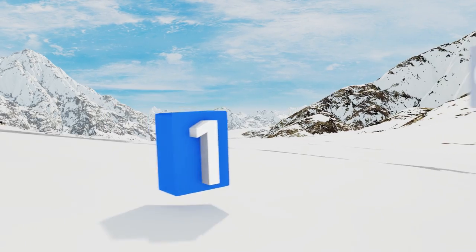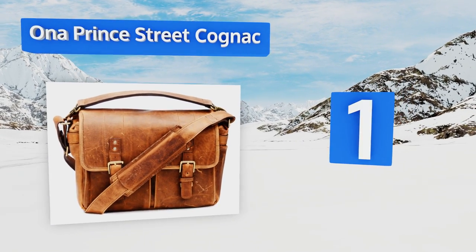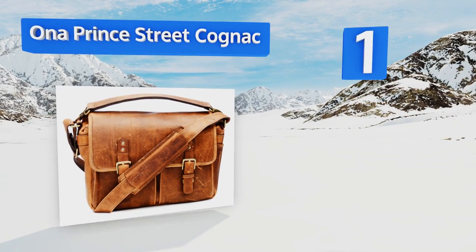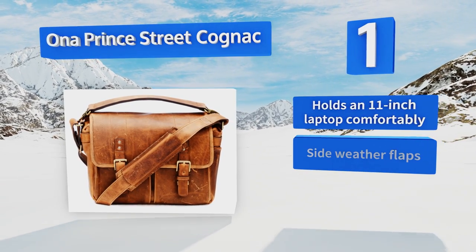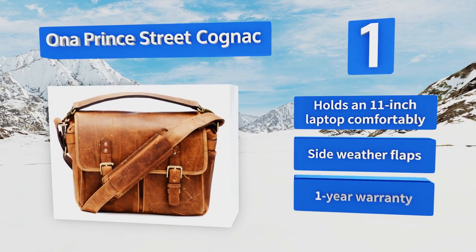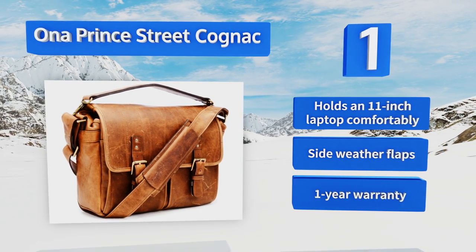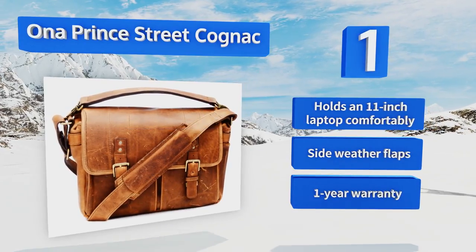And taking the top spot on our list, the Oner Prince Street Cognac combines simple function with top-tier style. It's hand-crafted from fine Italian leather, and it comes equipped with secure antique brass tuck-clasp closures. It doesn't look like it contains expensive gear, so it's less likely to get stolen. It holds an 11-inch laptop comfortably and includes side weather flaps, along with a one-year warranty.